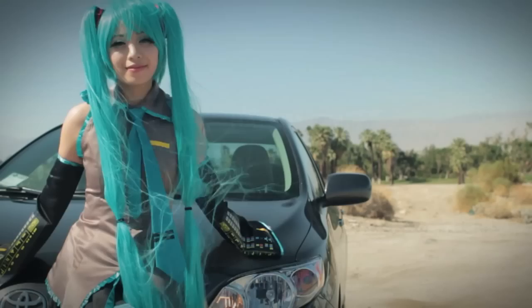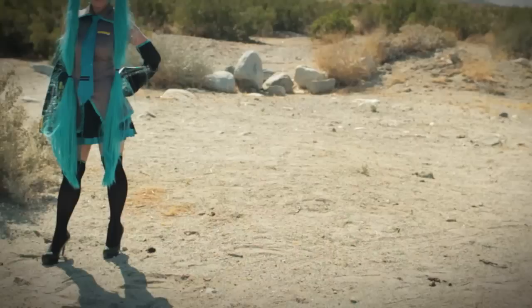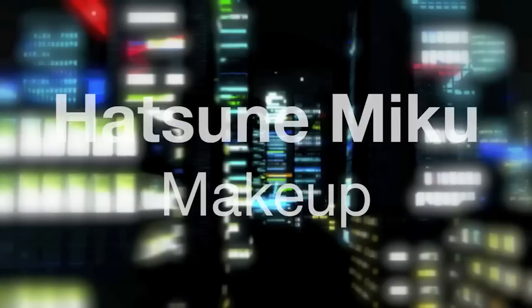Hatsune Miku — she's a Japanese Vocaloid superstar, and if you're not familiar with her, you need to look her up ASAP because you're seriously missing out. This video is going to show you how to look like her, but remember, you can always use this tutorial for other anime looks too.